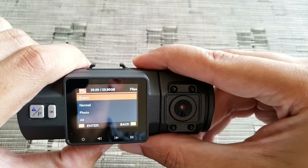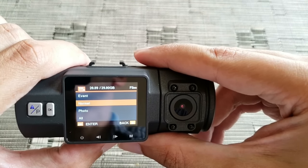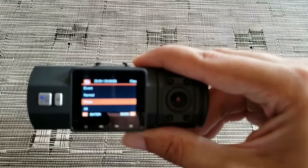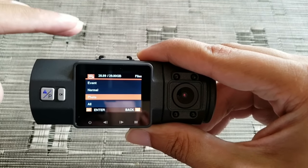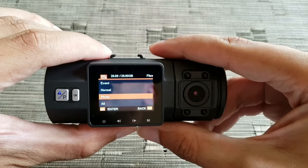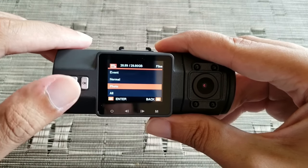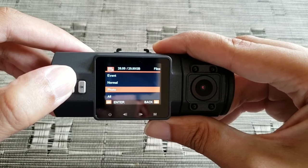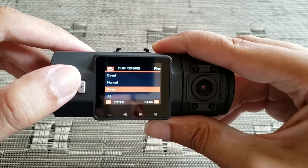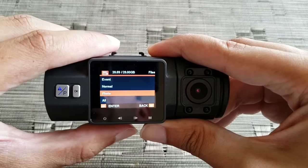Then you have Normal, which is the normal operation of the camera — this is where it saves all the videos. And then you have Photo, which is basically while the video is being recorded, if you press this button it will take a snapshot and save it into the Photos folder.